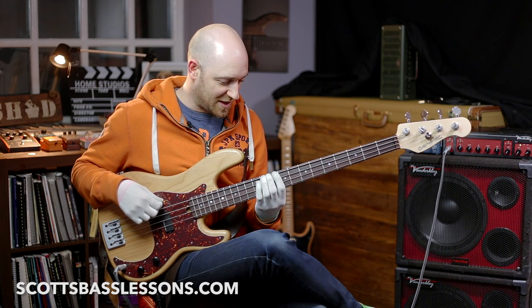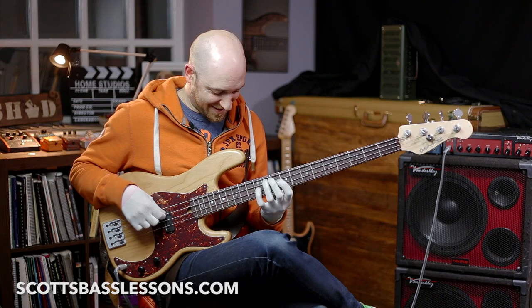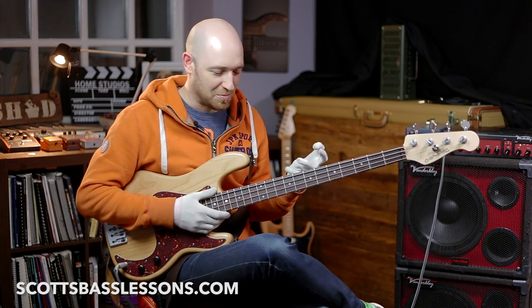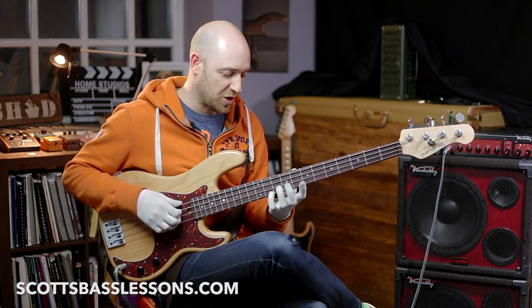By doing this it stops us doing crazy things like where you see some people doing random jumbles of fingers. It gives us a really efficient system to work with. We've got this really efficient system and it's fantastic — that is what the one finger per fret system is.